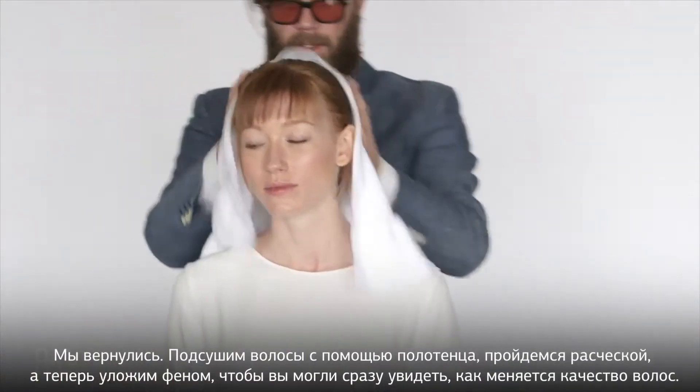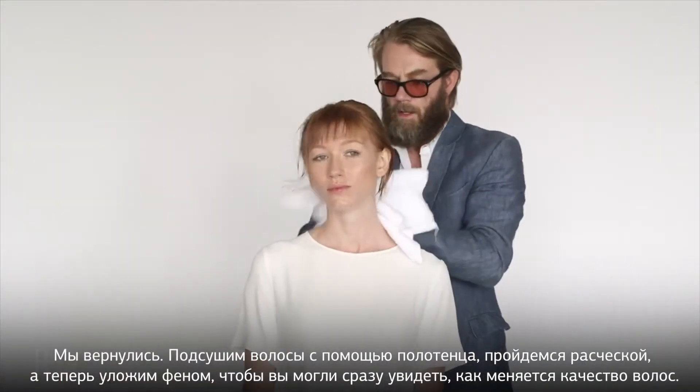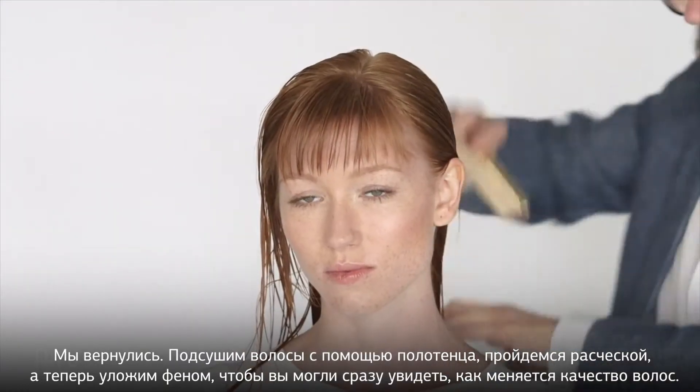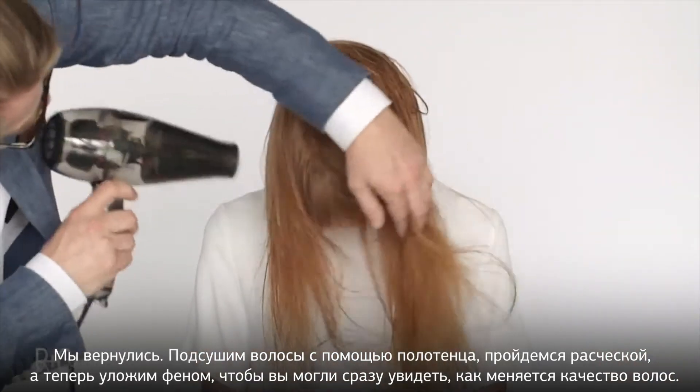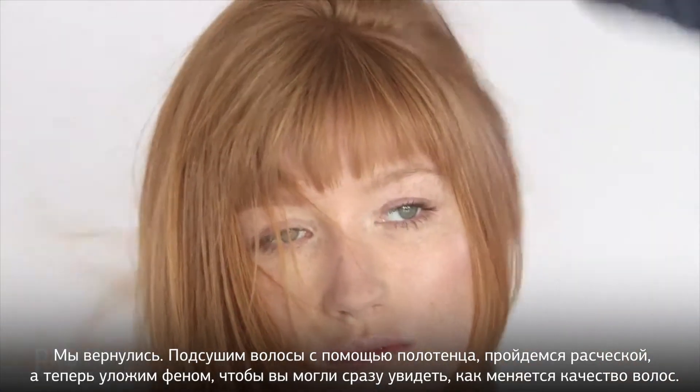So here we are, off to the chair again. Going to towel dry, making sure we've got all the moisture out of there. Then comb through and blow dry, just to show you the quality of the hair. And that quality is really important to us — it's got to be all the way.